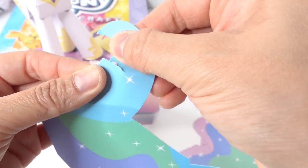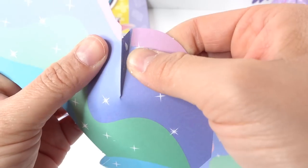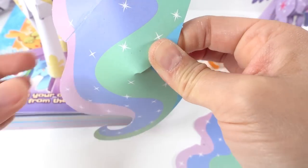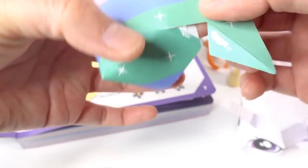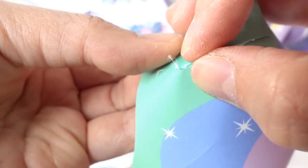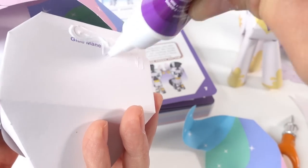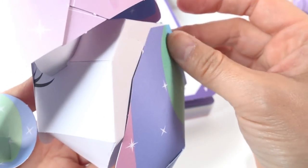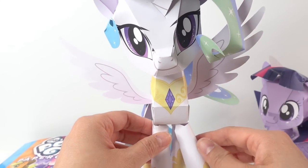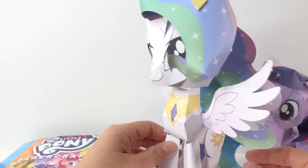Once we have all the pieces we're going to put it all together. And we are done! Here is Princess Celestia in 3D paper form, and she looks a lot better than Twilight did.